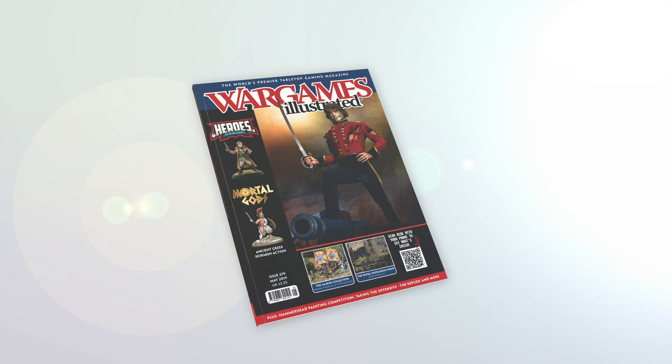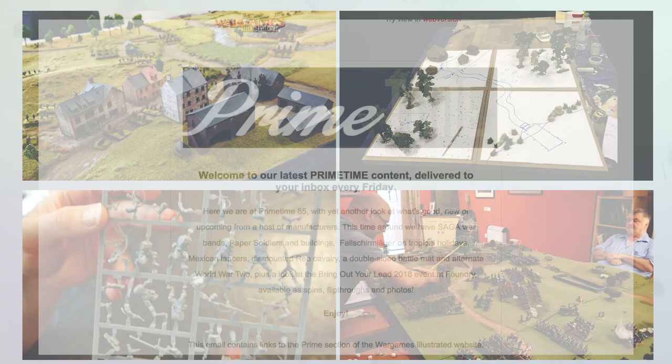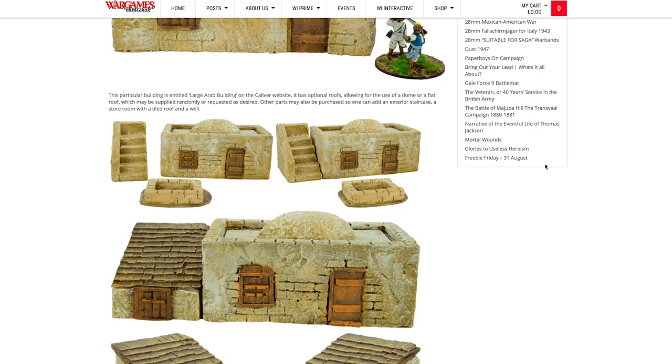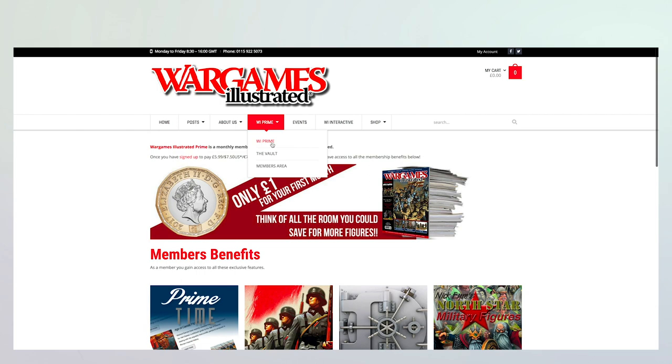This video has been produced by WIPrime. WIPrime is Wargames Illustrated Magazine's online members club. As a WIPrime member, you get access to all Wargames Illustrated videos before anyone else. We'll keep you posted on what's new via the primetime news bulletin delivered to your inbox every Friday. If you are not a WIPrime member, you're missing out on loads of benefits, including access to the Wargames Illustrated vault, freebies, discount vouchers, PDFs of the latest magazine and more. Find out more about WIPrime by following the link.